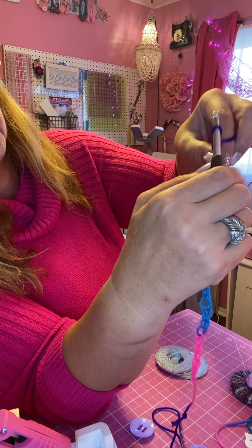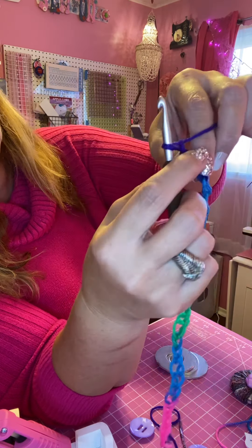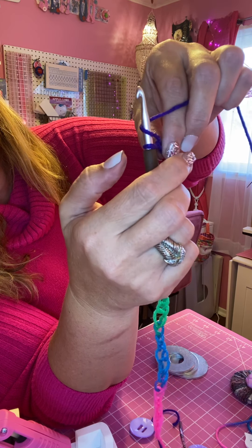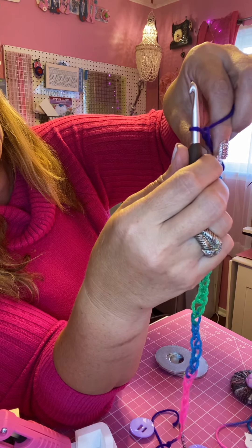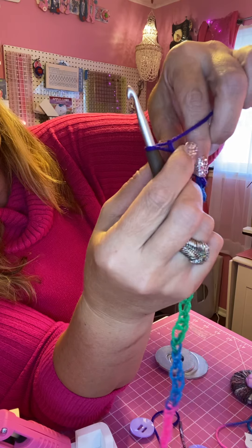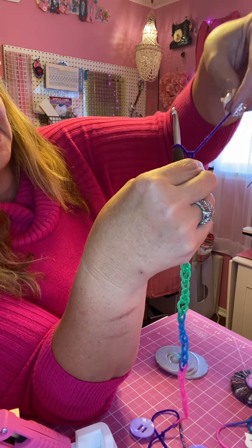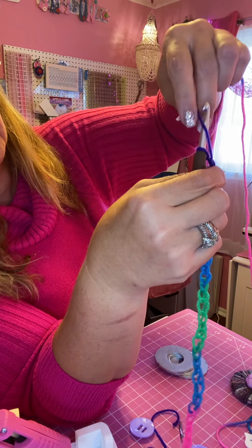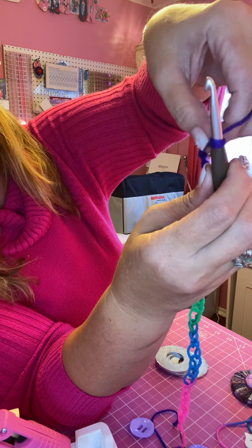You just want to keep practicing — yarn over the hook and through the loop, over the hook and through the loop. Notice the way I'm holding it: I'm putting the yarn over with my left hand, catching it with my left fingers, then taking the hook and pulling it through the loop. Then I take my right fingers and grab the chain, freeing my left hand to pull the yarn over again.